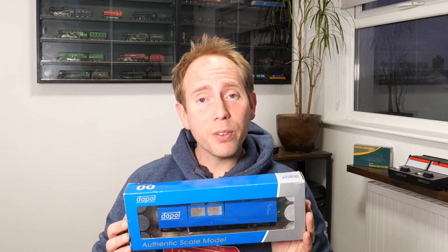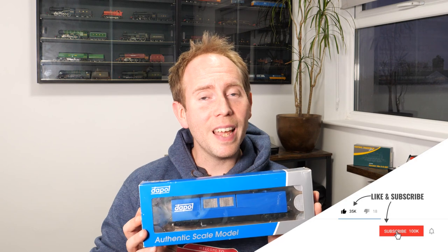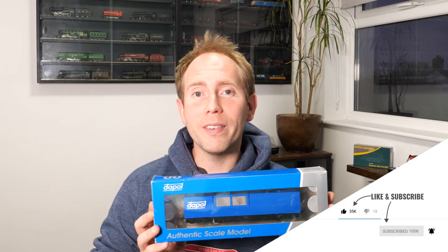This has got an RRP of £90. You can get it from retailers for around £70, but I saw this online for just under £50 and I thought at that price I might as well give it a go. Before we open it up, please consider subscribing to the channel - I would really appreciate it - and if you find this video useful then why not give it a like.